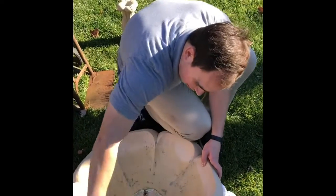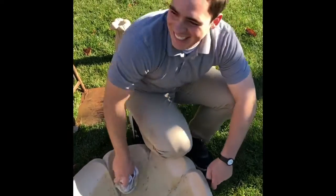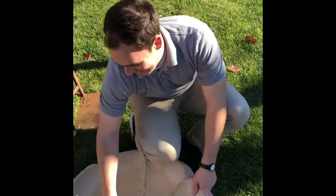Brother Jesus insists on cleaning this fountain before we put it away for the winter. I'm not so sure this is a great idea, but yeah, we'll get rid of some of the algae.